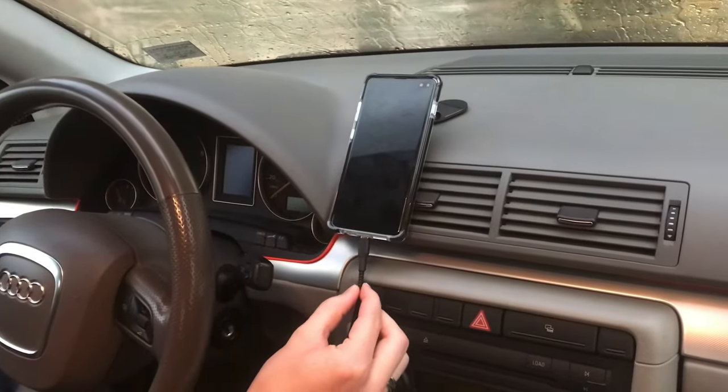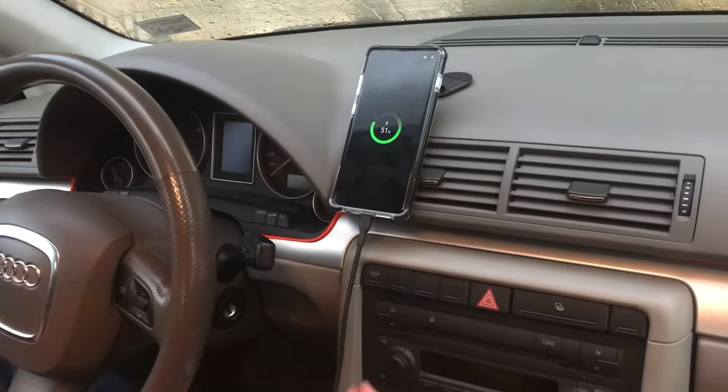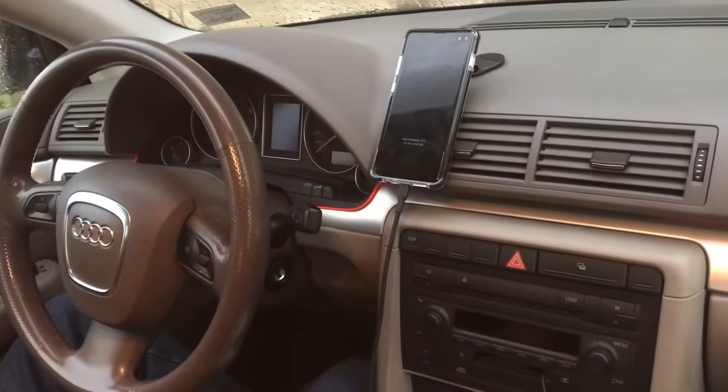The cord will plug in right down here and that looks pretty nice. It's nice and clean, so this will work really great for GPS and etc.